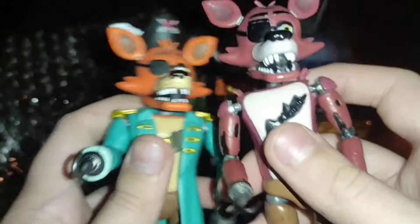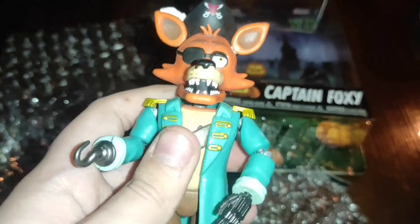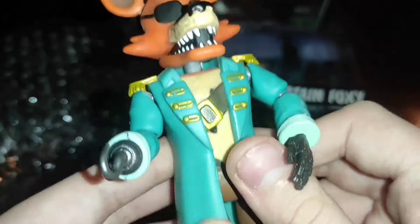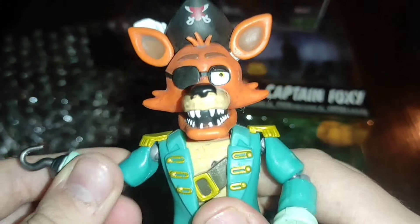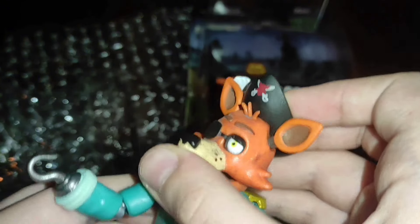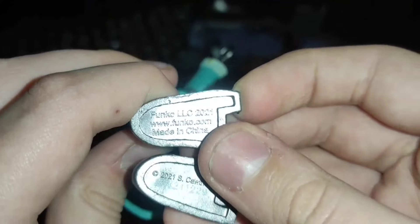Now I have two foxes in my collection. Let's proceed to the review of the figure itself. Foxy's cape is plastic. The joints are strong, the detailing is top-notch. The head turns well and doesn't wobble. Also, on the feet there are inscriptions showing the original edition from Funko.